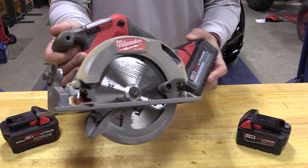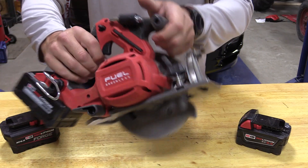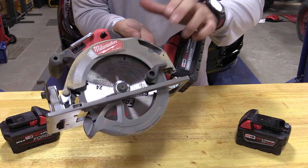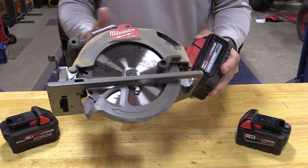Milwaukee Tool has a new six and a half inch M18 circular saw with 6,000 RPM no load speed brushless motor. Milwaukee claims that this is 20 percent more powerful and 40 percent faster than the competition.